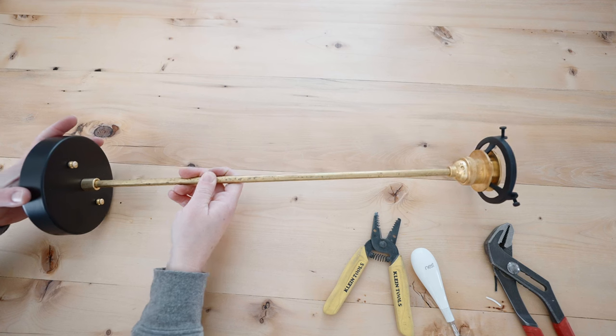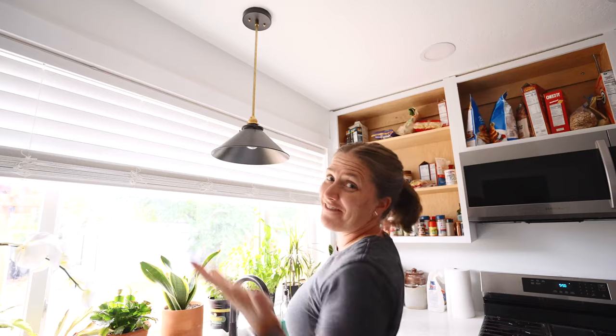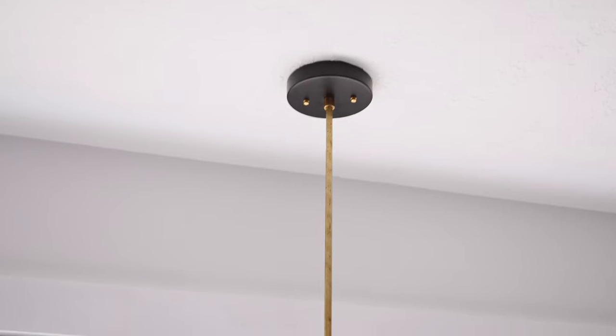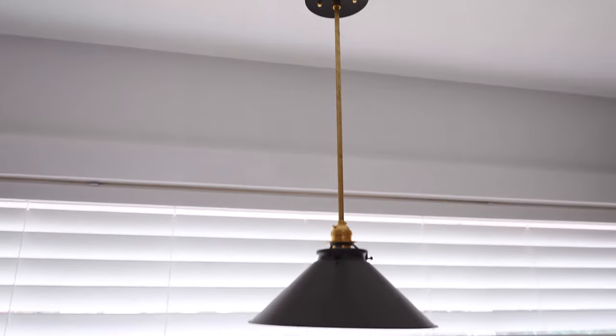Now the light is ready to install. The light found its new home right above the sink — and that's the project for you.